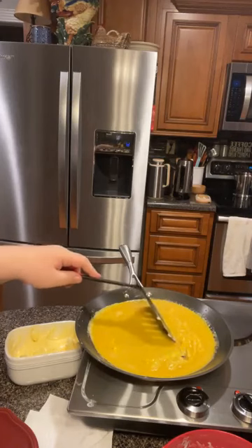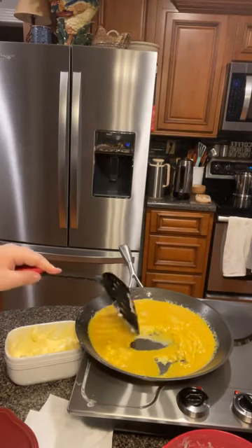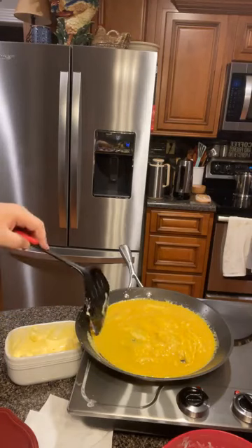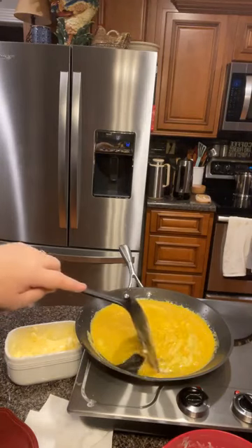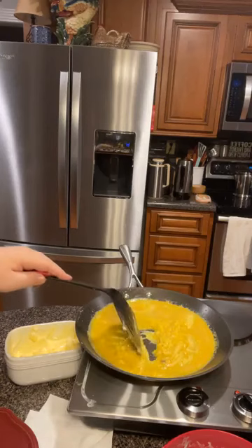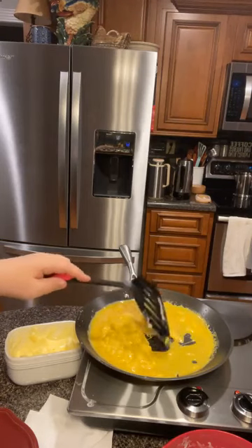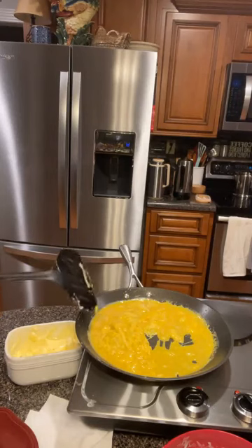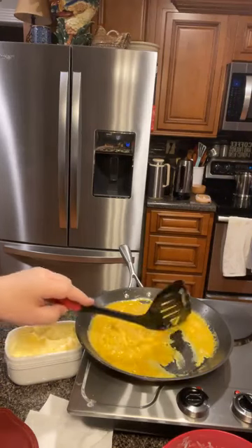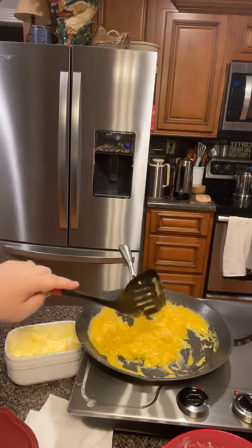Now this is scrambled eggs — we're not making a sandwich out of these. I'm going to go get my teeth. We'll scramble these up, but I'll still push them around because I don't like them to get brown. I like them to stay good and yellow and fluffy. I'm just going to push them around to keep the cooked egg brought up off the bottom.